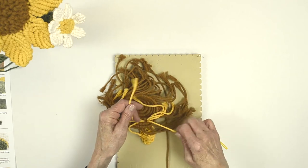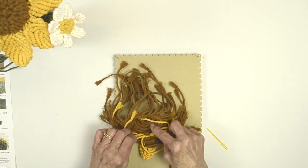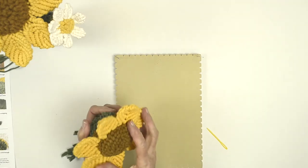Then tie a knot and really pull tight to make sure it's secure. You're going to do that around with all of your petals. This is what you're going to have when you're finished — your seven petals going around.